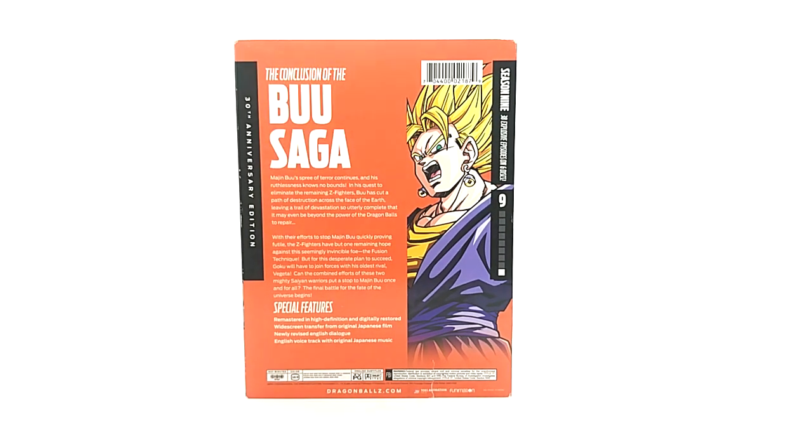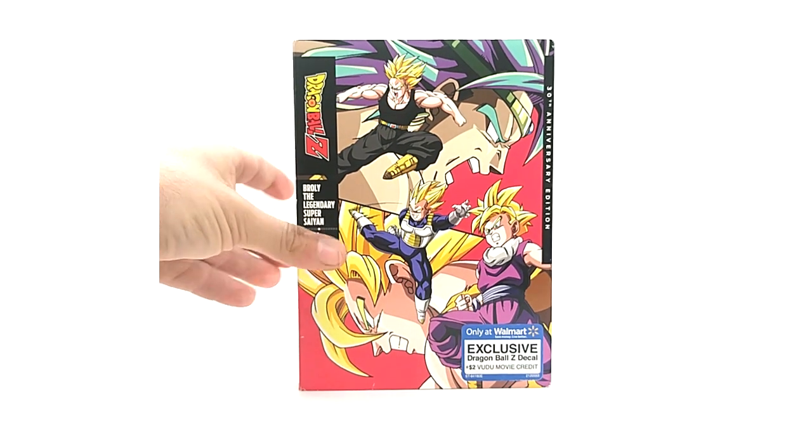That concludes seasons one through nine. Steelbooks are coming out — seasons four and five drop next Tuesday. Now onto the movies. This is probably the rarest item in the entire set: Movie 8, Broly the Legendary Super Saiyan, 30th Anniversary Walmart edition. It's the hardest because it was the least picked up — probably the least produced one. The artwork is beautiful.